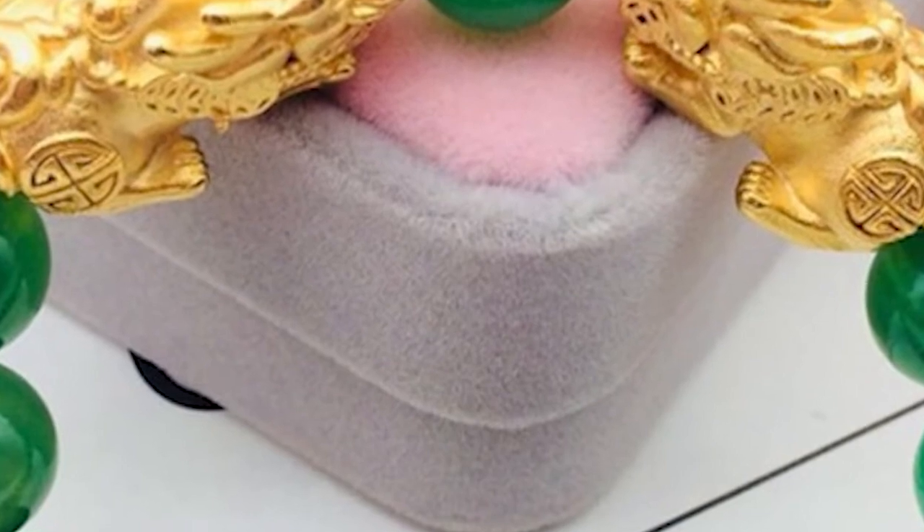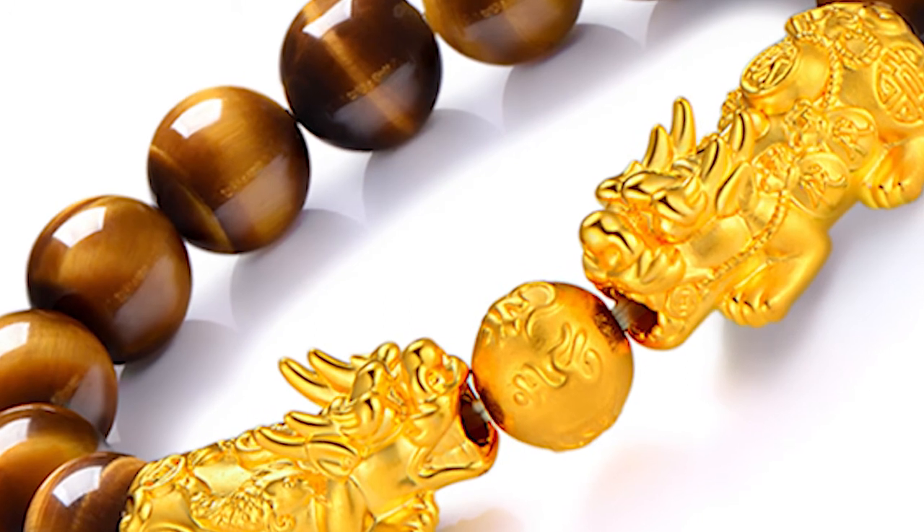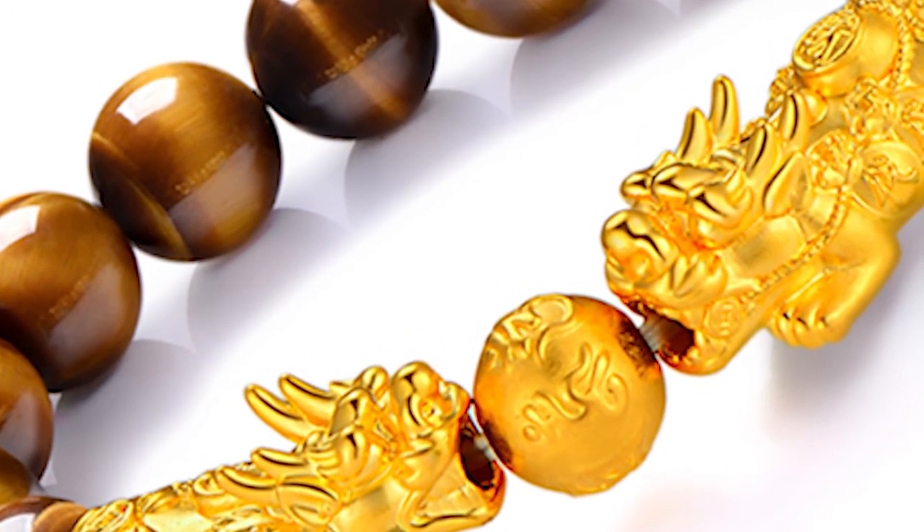What should you do if the double pixiu bracelet is broken? Don't worry if your pixiu is broken, because it means your pixiu has assisted you to ward off misfortune, which is the exact effect of it. Good luck!